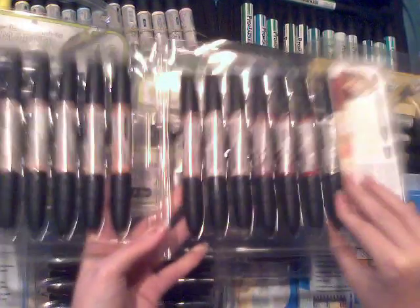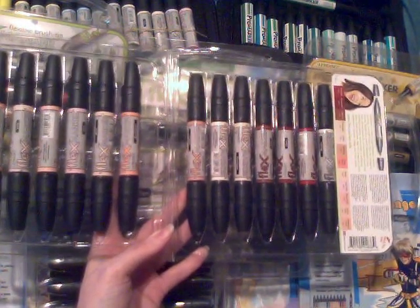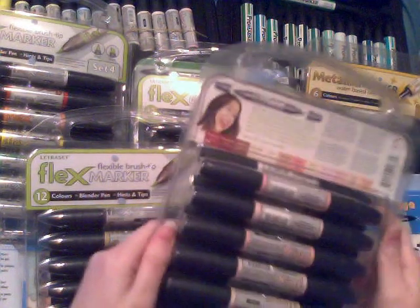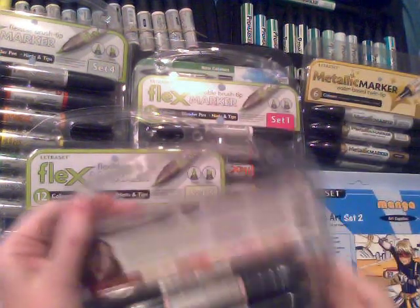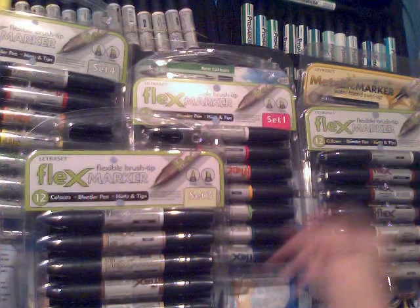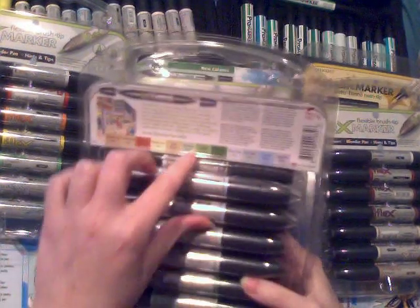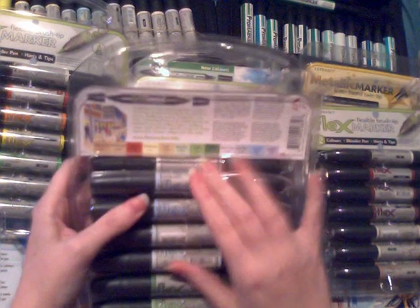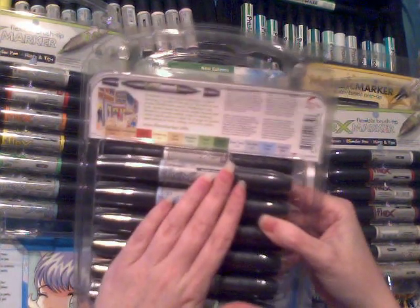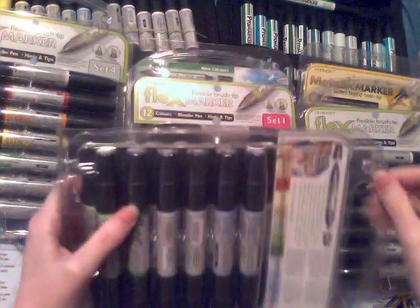Set two also comes with a blender pen — all 12-pen sets come with blender pens whether it's Pro Marker or Flex Marker. I personally don't find them especially useful, but that could just be my lack of practice. If you're going to get a 12-set, definitely get this 12 set two out of all the others. Afterwards I'd definitely recommend set three, mainly because of the greens: Meadow Green, Apple Green, and Forest Green. Greens are quite difficult to blend well so these are very useful.